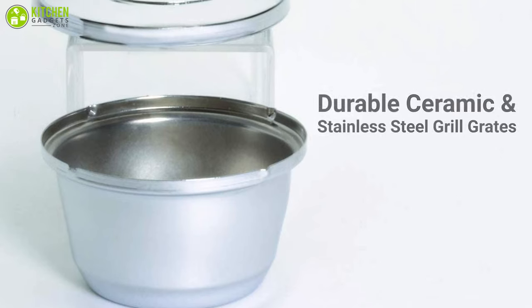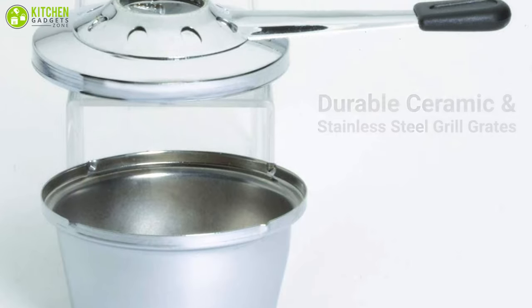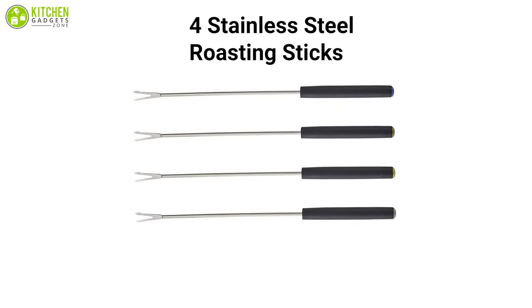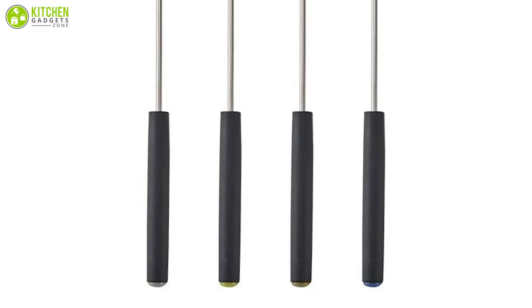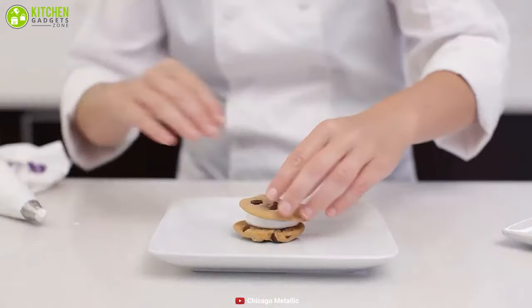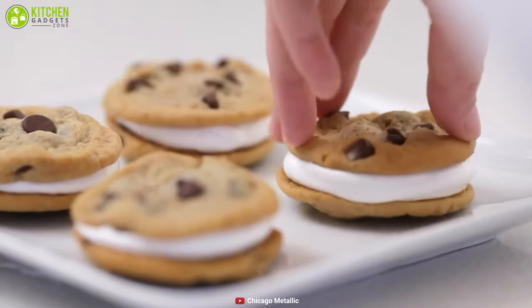The roasting chimney is crafted from durable ceramic and features stainless steel grill grates to create a realistic campfire roasting experience. Additionally, it features four stainless steel roasting sticks that are very comfortable to hold due to their stay-cool handles. You can use it inside or outside too, so you're good to go whenever you want to enjoy some crispy s'mores with extra marshmallows.